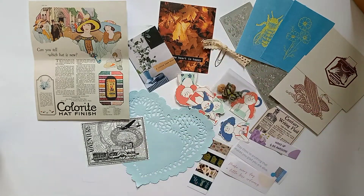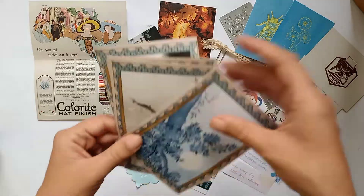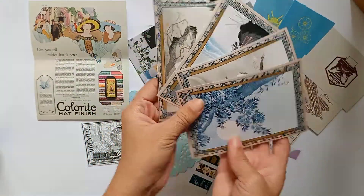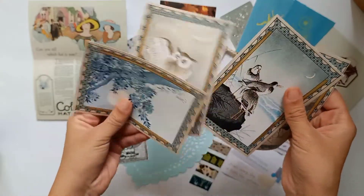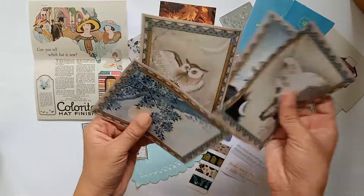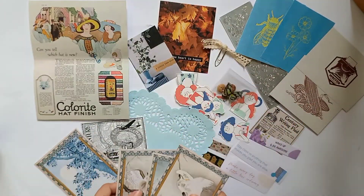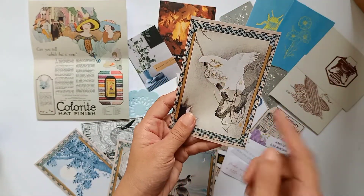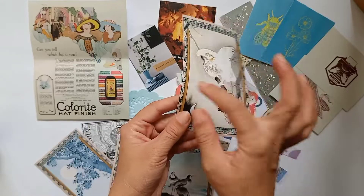These images you can use again for layering or as the main element. You can also cut some parts — for example, you can cut this border and use it specifically, cut this shape, cut some tiny part, or maybe tear it in half and then try to use it.